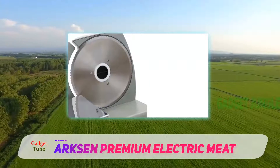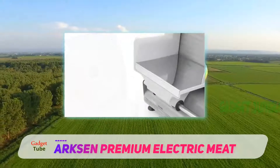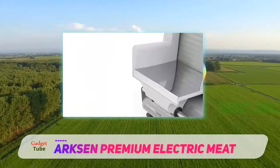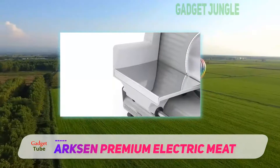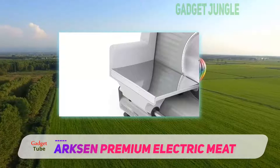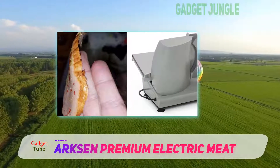Every part of this slicer is well-made and looks good. Although the blade is stainless steel, some of the parts like the meat holder are plastic, and this raises some concerns about durability. You'll also need a wrench to remove the blade, and there's no safety blade guard.